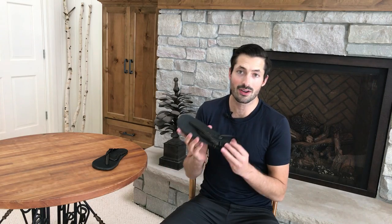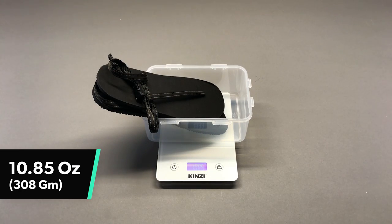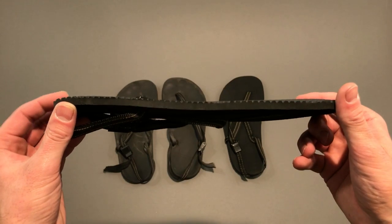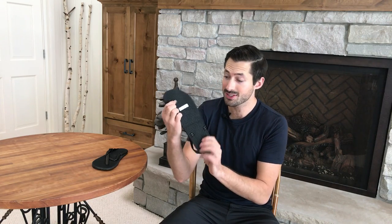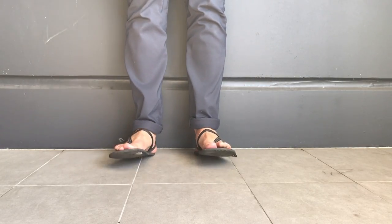The Earthrunner Elementals are the thinnest sandal that Earthrunner offers. They have a bunch of different sizes and soles, but personally I tend to go with the most minimalistic sole possible so I can really feel the ground and get as close to barefoot as possible. You're also going to see these little copper inserts at the bottom of the shoe, which keep you grounded as you're walking around.